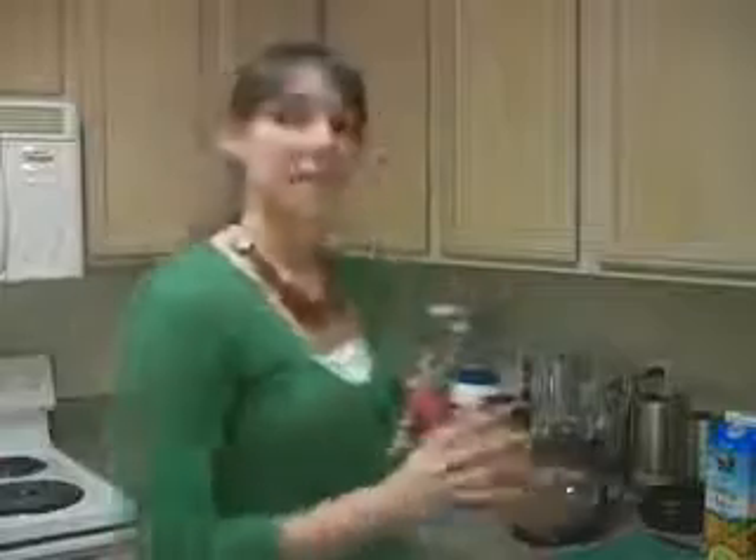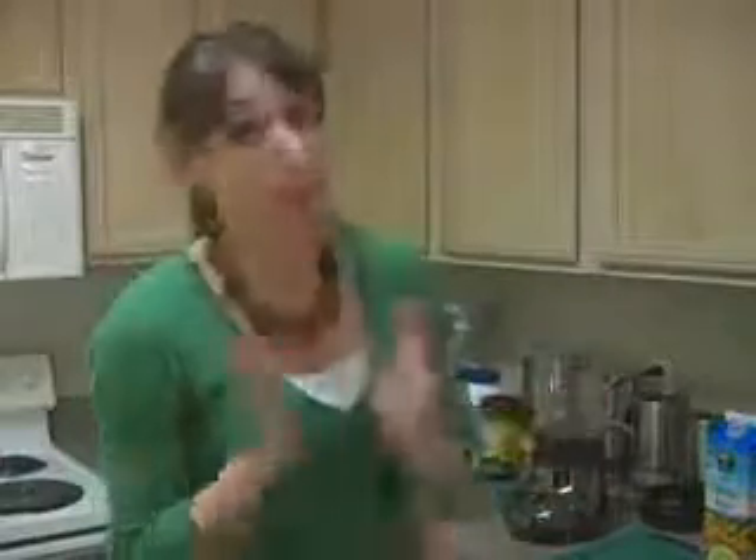Before we go into actually making the smoothie, I want to take you through the different ingredients that we're using so that you understand a little bit of why we've chosen the things that we have chosen.